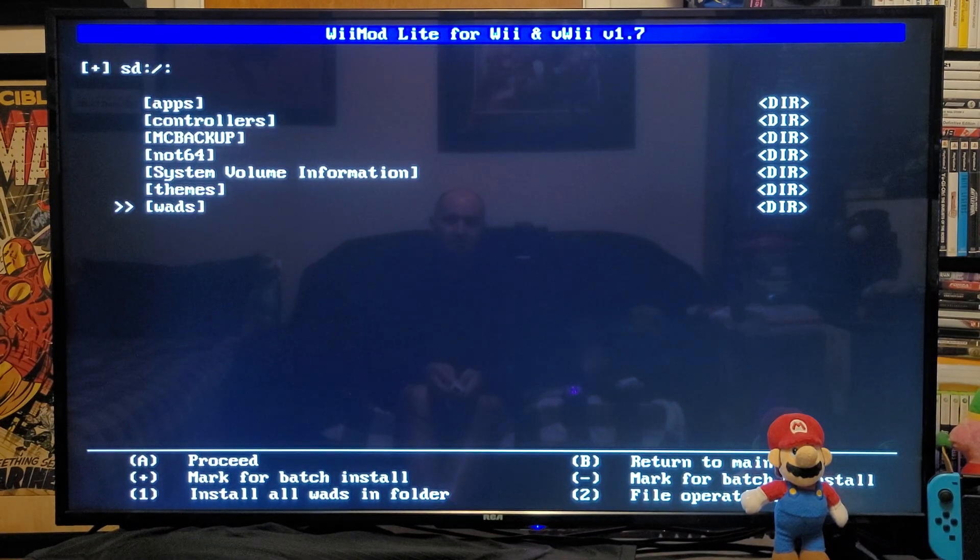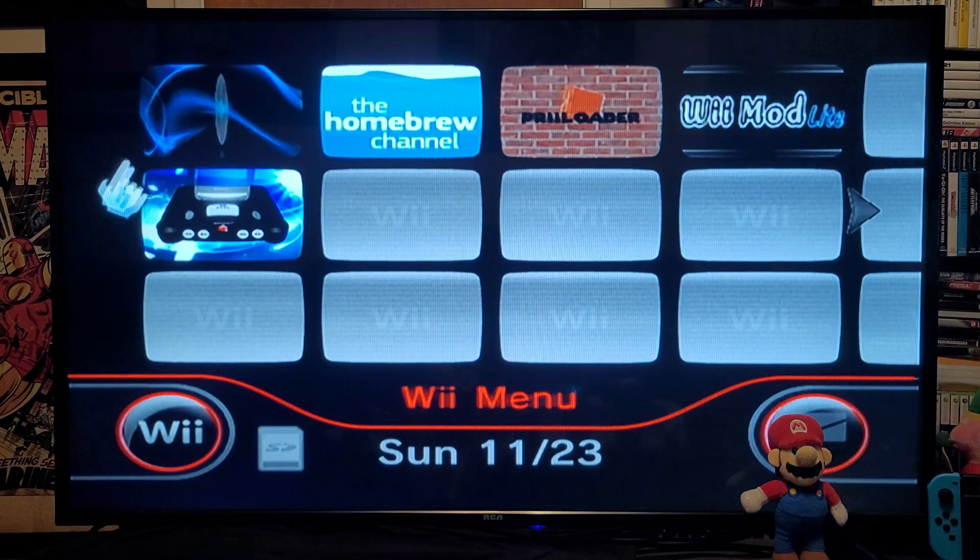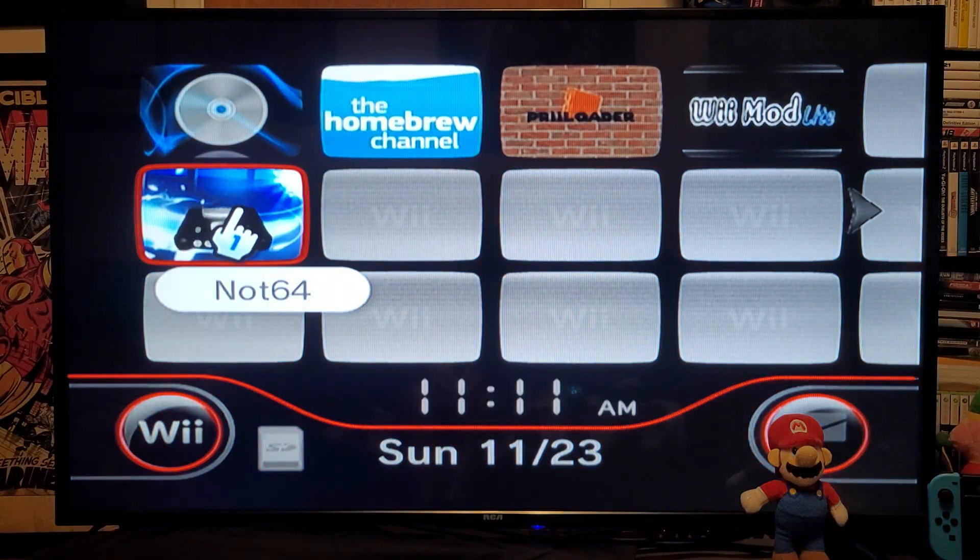Press the B button, then press the Home button. This is going to take you back to the main menu and you should have the WAD channel. There it is — let's load it up.